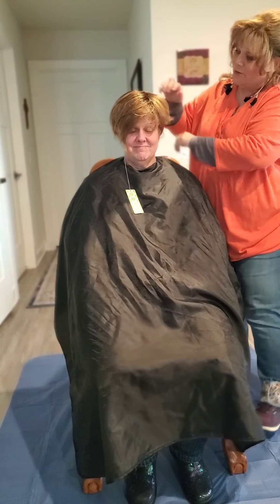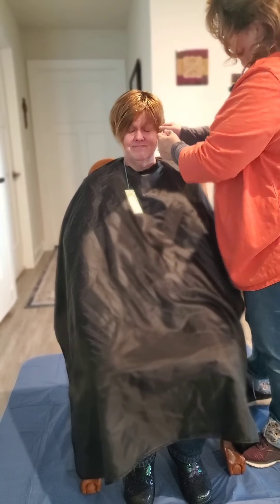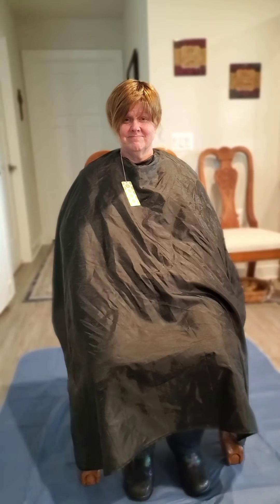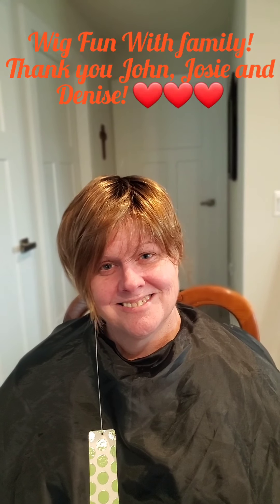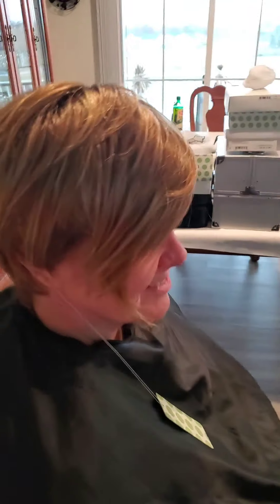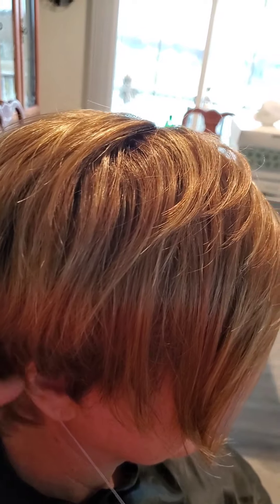Josie, you are doing a great job filming, and I am actually going to take the camera from you and do the sides and the back. This is wig fun with family! So there she is — this is the Miley fresh out of the box. Here is the side view, here is the back, and there's the other side. You'll notice that it's an asymmetrical wig — it's longer on one side and shorter on the other side.